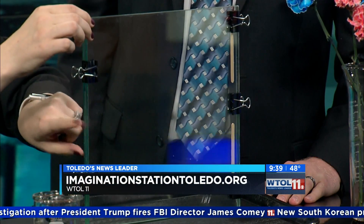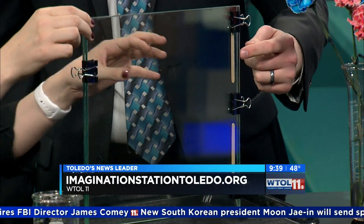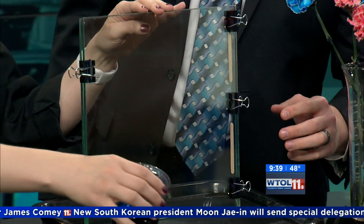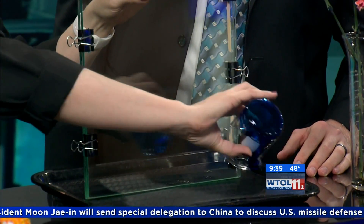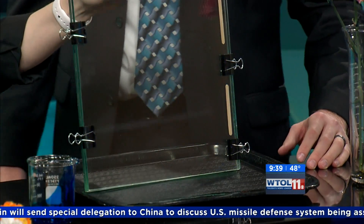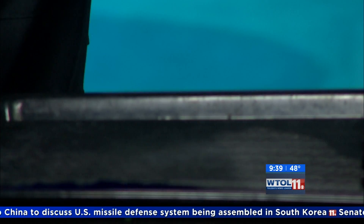Right here I have two plates of glass binder-clipped together — glass on glass — and I've actually wedged two little popsicle sticks in here, so we've created a little bit of a gap. I'm actually going to pour some food coloring in the bottom of this tray. We're using food coloring because it's got some pigment to it, so it'll be nice and easy to see.